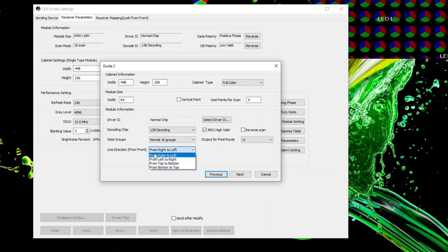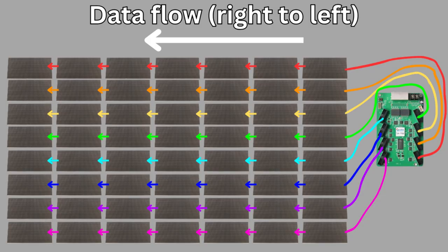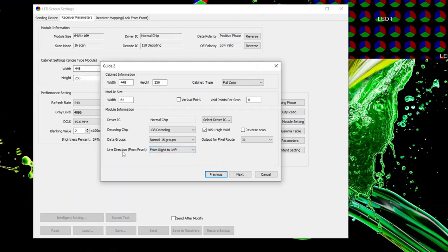The final setting you need to change is the Line Direction — this is the way the panels are wired on each output. I'll put up a diagram of my panel. All of the panel chains are horizontal and go right to left, so I would select 'From Right to Left' because my chains go from right to left. If the Colorlight card were on the left side of the panel, I'd have the chains going left to right. If the chains go top to bottom or bottom to top vertically, you could select that. Mine are right to left, and everything else you can leave the same.